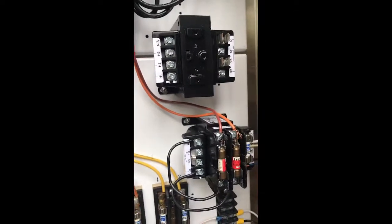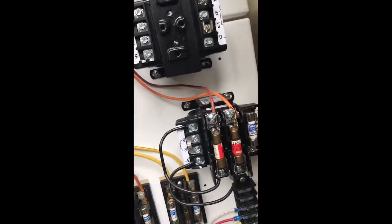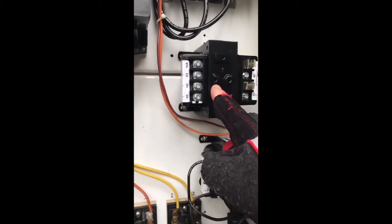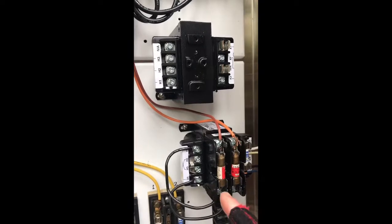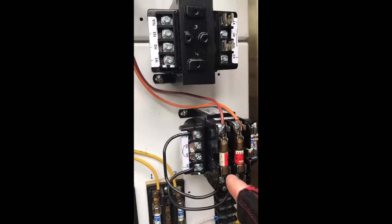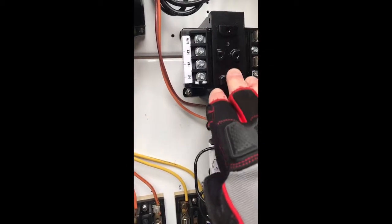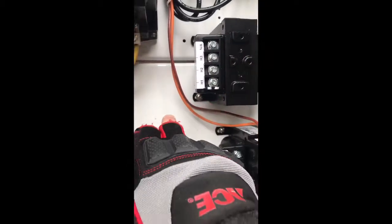I'm going to mount it with 10-32 half-inch screws. Here's the 277-120 transformer and here's the 480-120. It didn't come with a fuse block so I'm just going to mount a fuse here.